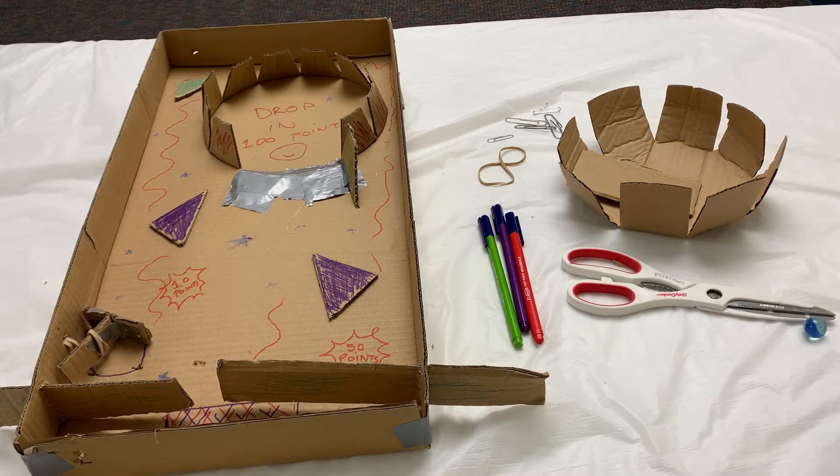Hi everybody! Miss Rachel at Farmingdale Public Library here, and today I'd like to show you a homemade pinball machine.